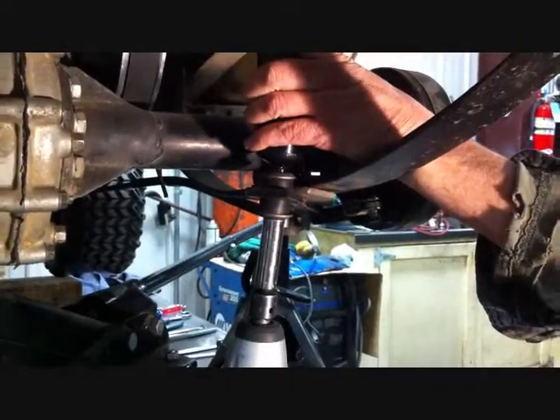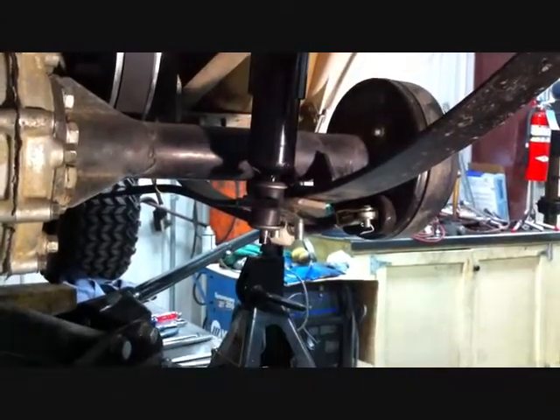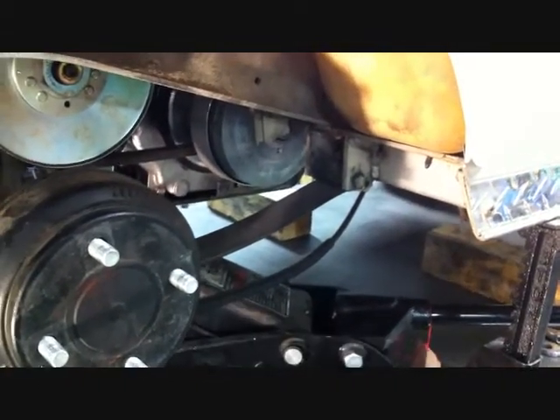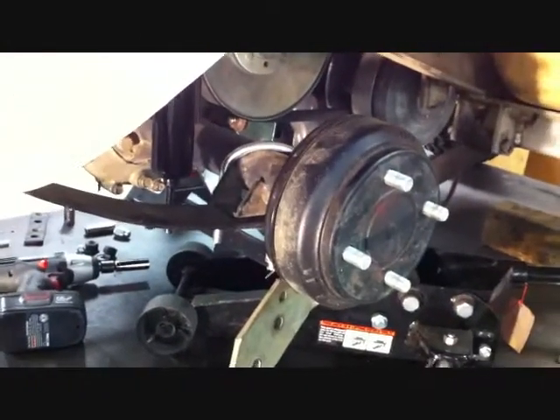Remove the nut that is holding the stock shock to the shock mount. Save the nut and bushings for reinstallation. Remove the brake cable holder from both sides of the car — this will allow the brake cable to drop and give us room to take the rear of the car apart. Save these for reinstallation.